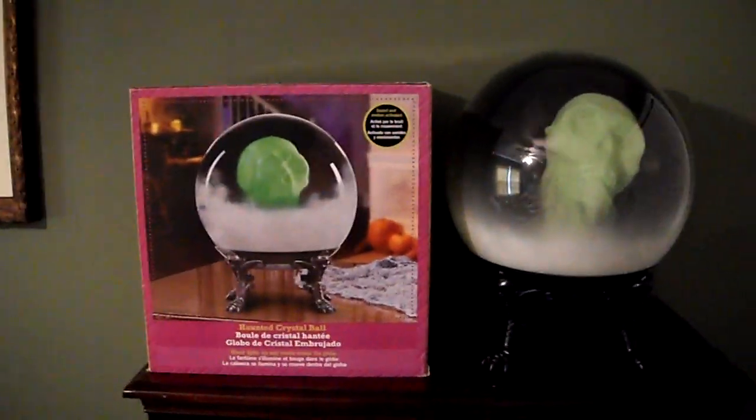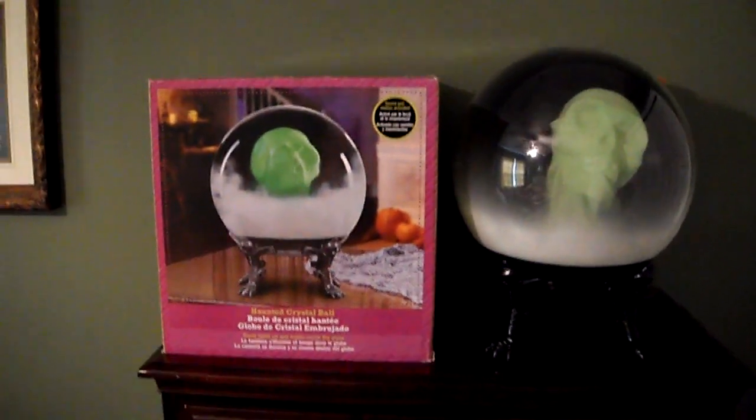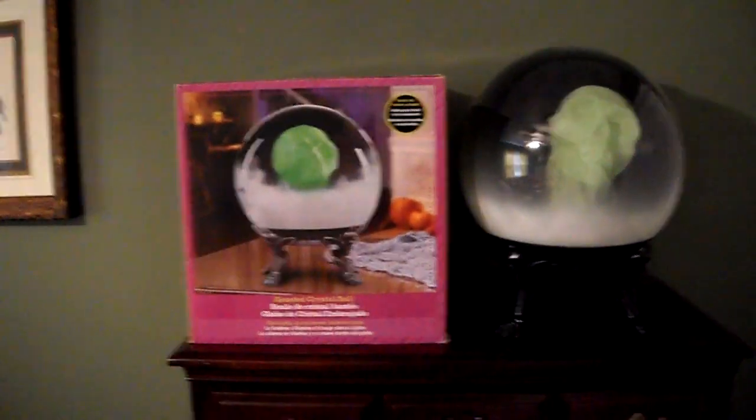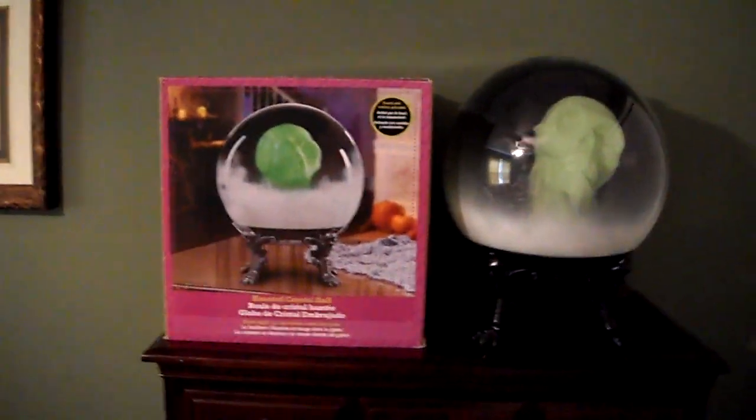Hey guys, this is DDRichR1 here on Jimmy Master Amatronics, and today I'm going to be reviewing the Jimmy 2014 Haunted Crystal Ball Skull.